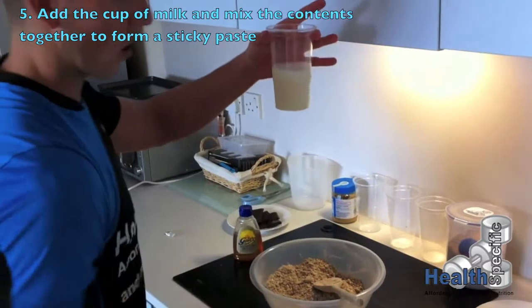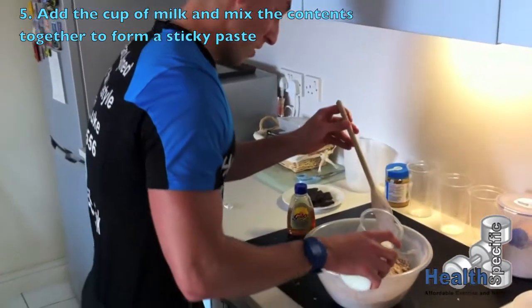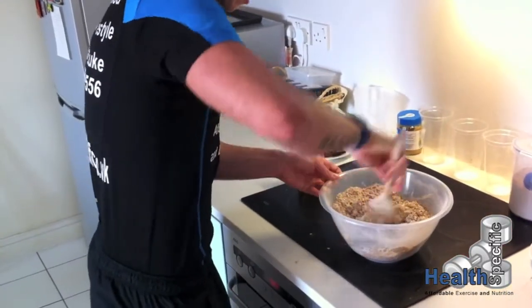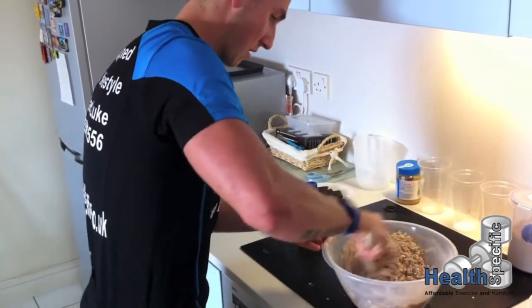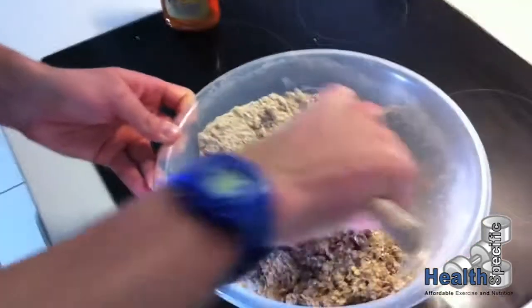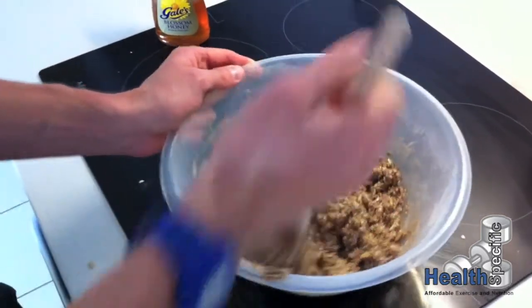As you can see with the milk, it's about half a cup full. If you overdo the milk, it will go into a soggy cake-like mixture, which isn't what we want. We want a really thick consistency. Keep going until you get rid of any dry parts in the mixture.